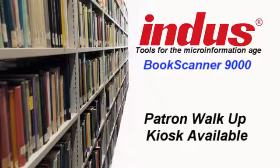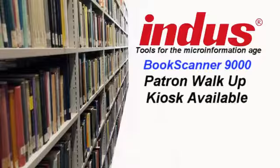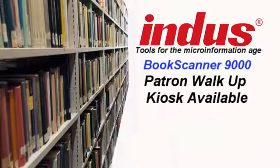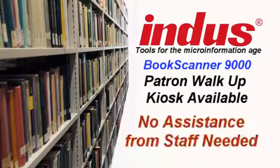More importantly, look at the quality of the image from end to end and corner to corner. For patron use, the Virtual Library software has a walk-up kiosk module that makes scanning a cinch for students at universities. The walk-up module uses a touchscreen monitor and walks the patron through the scanning process, allowing the user to email, print, or save the scanned material to a memory stick. This is very simple, so no assistance from library staff is needed.